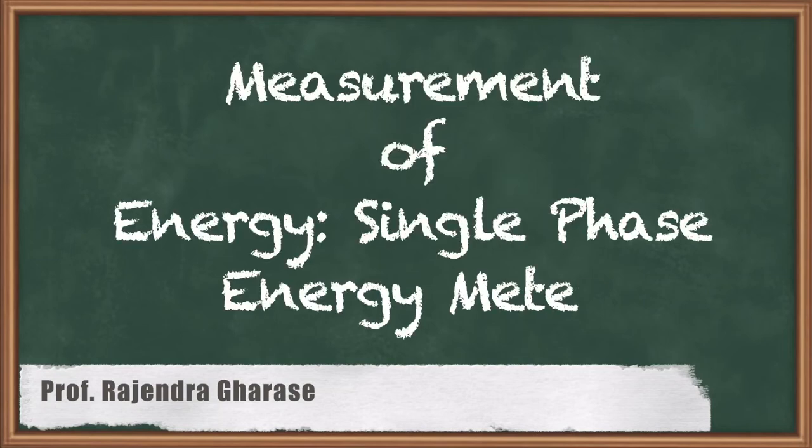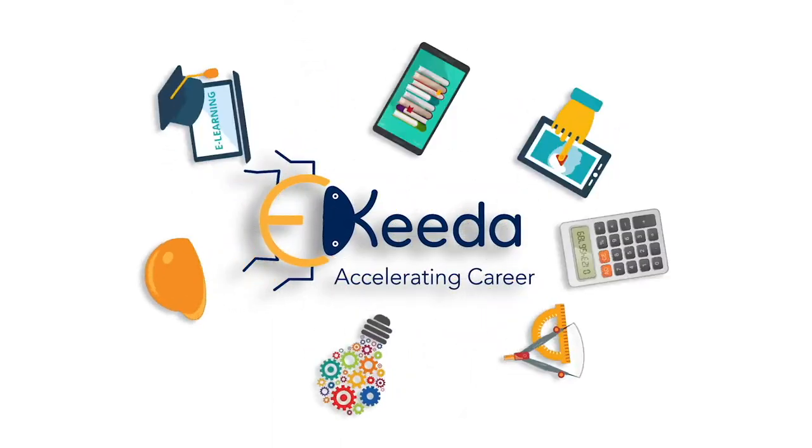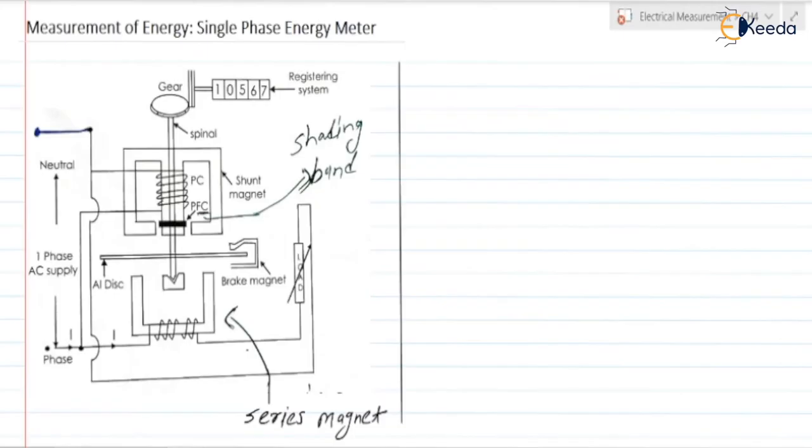Hello friends, in this video we are going to discuss the measurement of energy using a single phase energy meter. First we will discuss the construction of the energy meter, after that we will discuss the operation and derive some expressions.